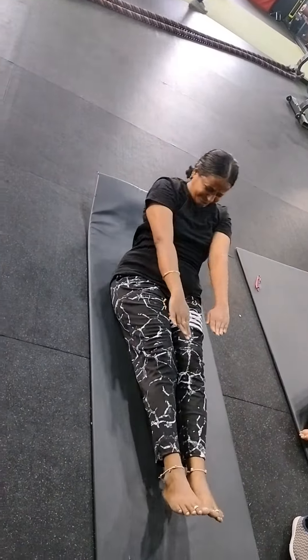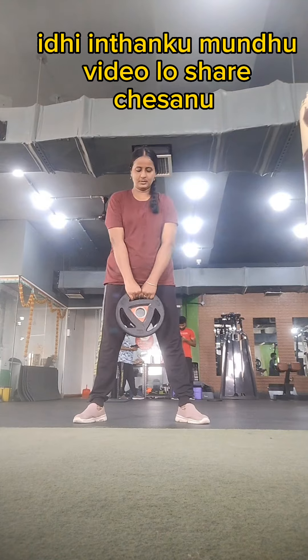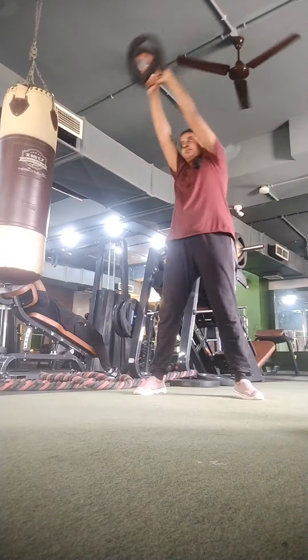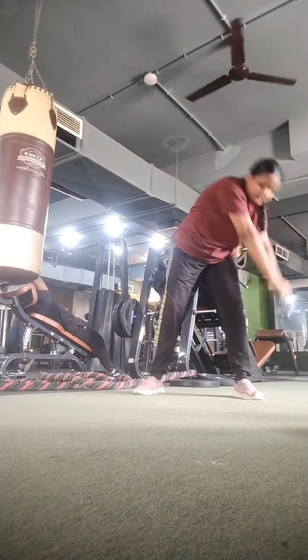So if you have a home workout, you can see it here. I think you can share it with your family and friends. If you have a weight loss goal, you can share these videos. Subscribe to our channel. Thank you, bye bye.